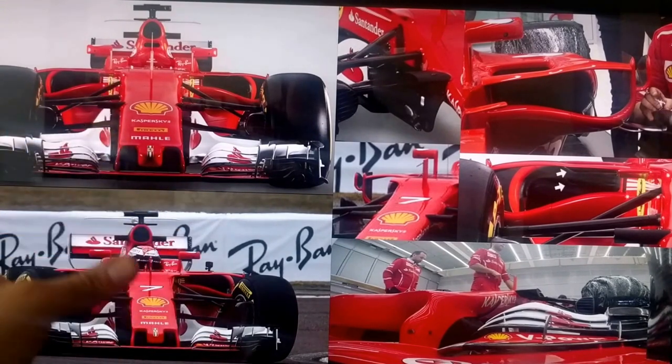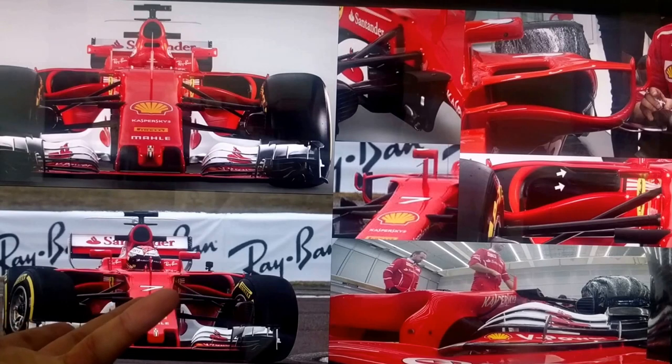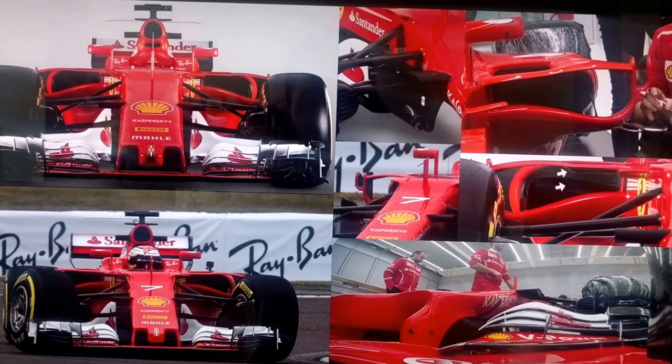Right away you can see, kind of like with the Mercedes, that in terms of their nose cone and front wing it's still kind of similar to last year — they haven't done much with it there. When it comes to the front wing, again like with the Mercedes, I don't think this is going to be race spec, or if it is, I think throughout the year we're going to see huge variation in their front wing configuration.